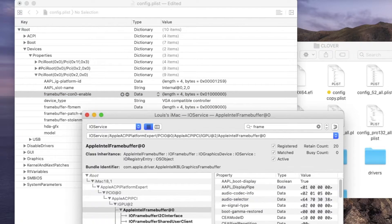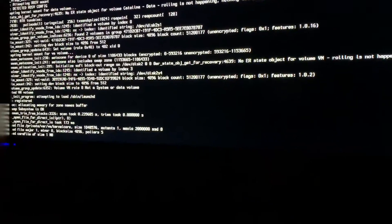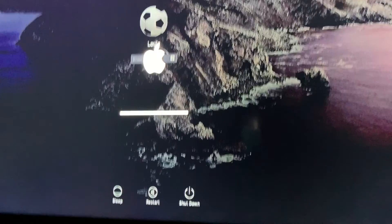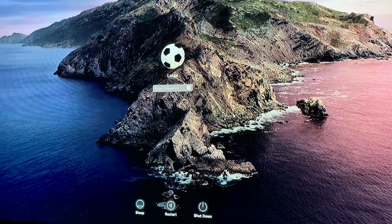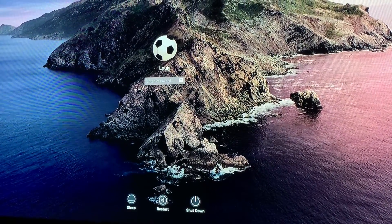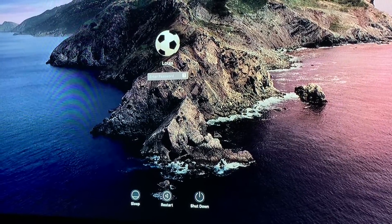All we need to do is save it and reboot, and it's going to work. For some reason we had to plug and unplug the HDMI — the pink is gone. For some reason Clover on this one didn't do very well, so I'm going to switch to OpenCore.